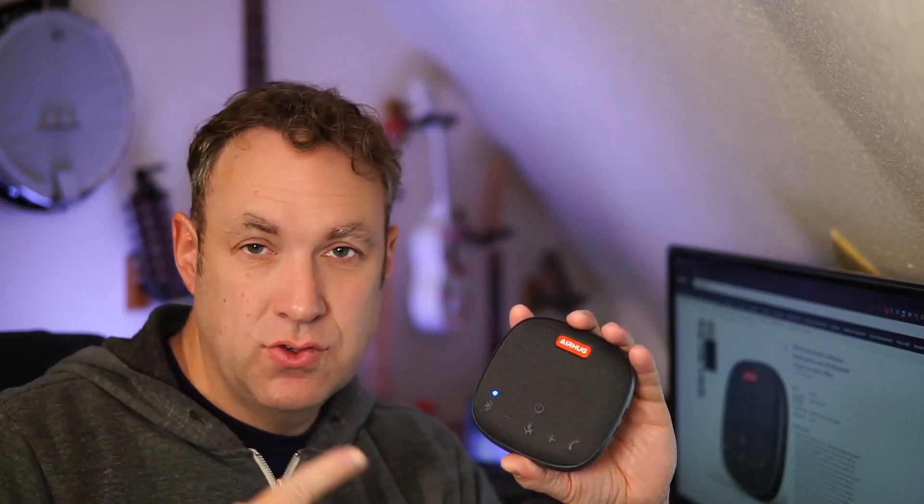You just pair it to your computer, set it down on the table, and then you are good to go. You can hear what is going on through the speaker, and then you can speak to the mic. Let me go ahead and switch over to the mic on this so you can hear what it sounds like.